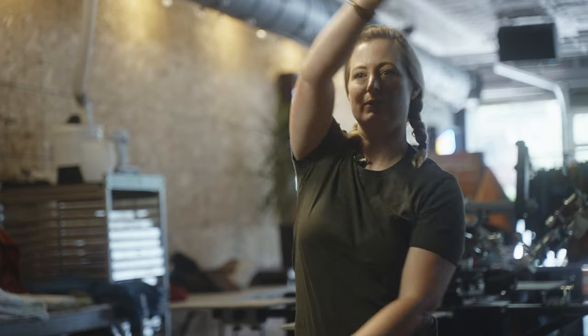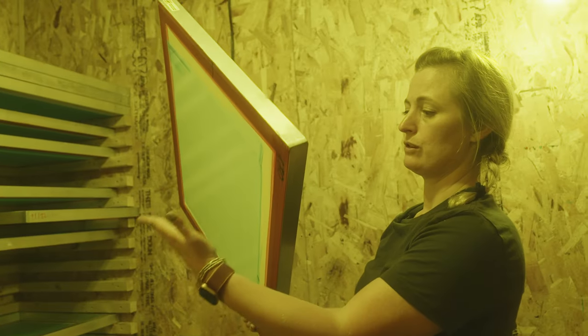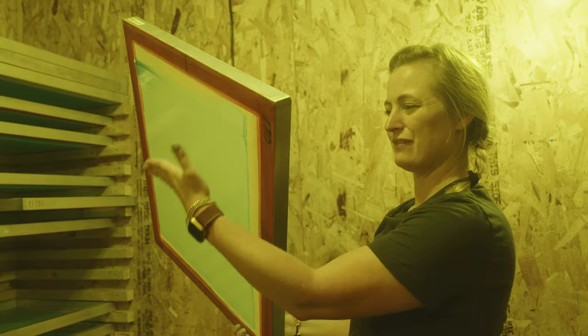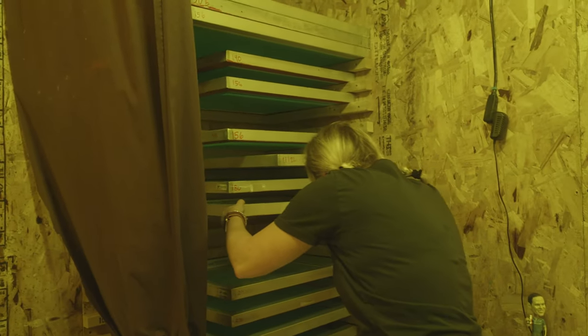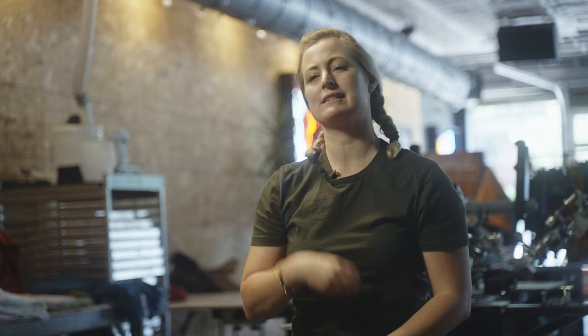After you coat your screens with emulsion, you want to dry them with the substrate side down. This makes the emulsion almost imperceptibly rest on the substrate or shirt side of your screen, which can serve as a safeguard against a stencil that might break down on press.